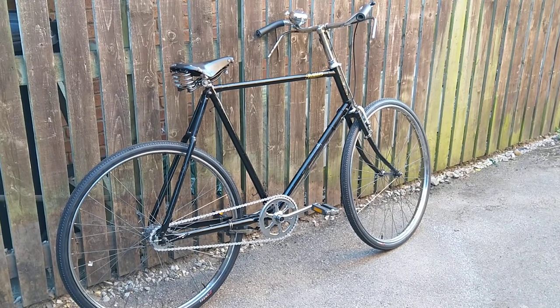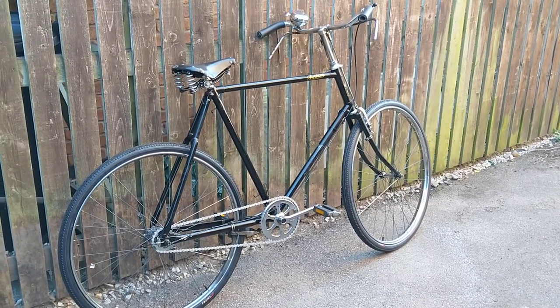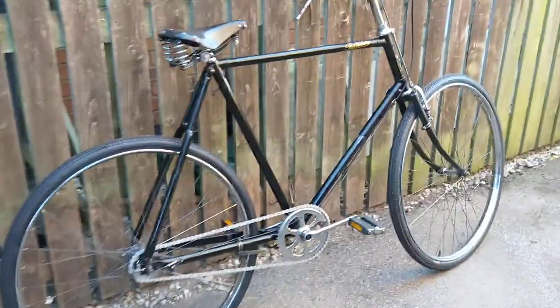Had to replace some spokes, chain, and a few other bits including the seat, but how does it ride? Rides brilliantly, except for the rod brakes.